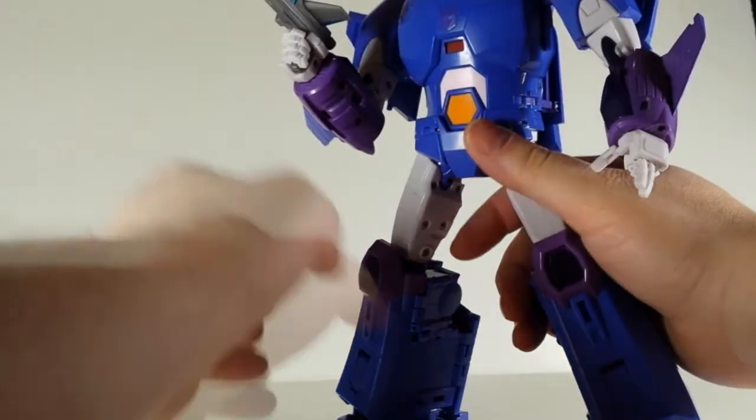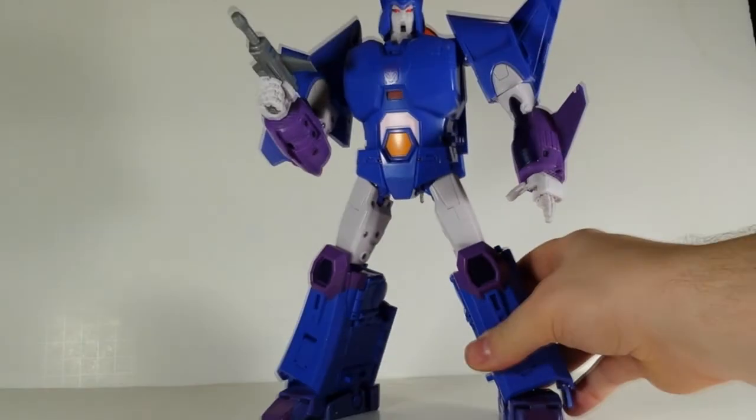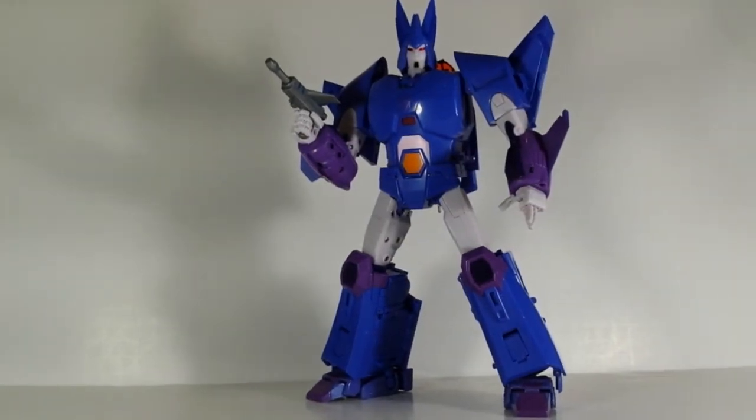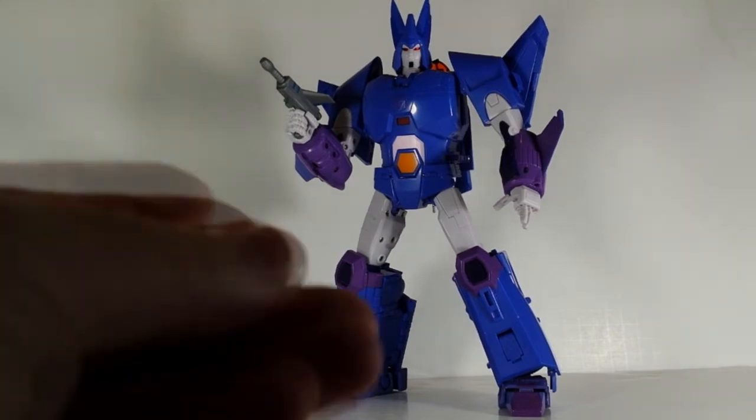It comes with this little gun. He has either light-piped eyes or these nice chrome red eyes, which I put in. And he has two faces that are the same, except one has that painted little Van Dyke beard and the other one does not.